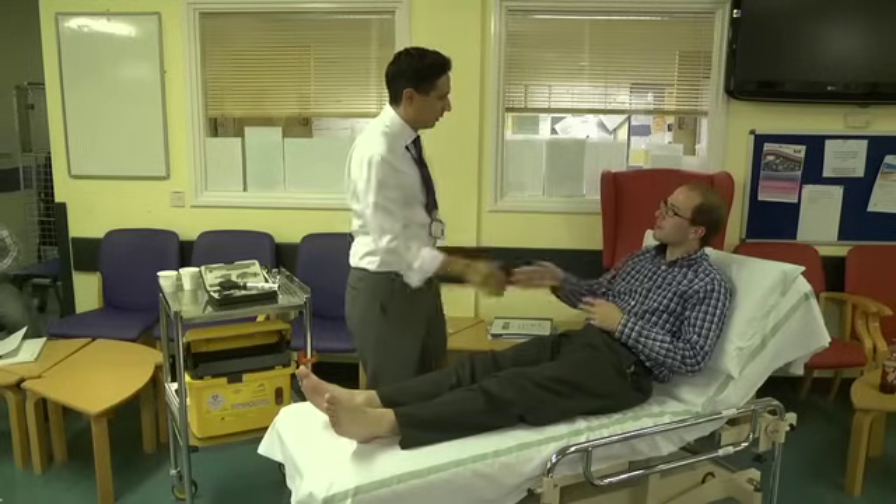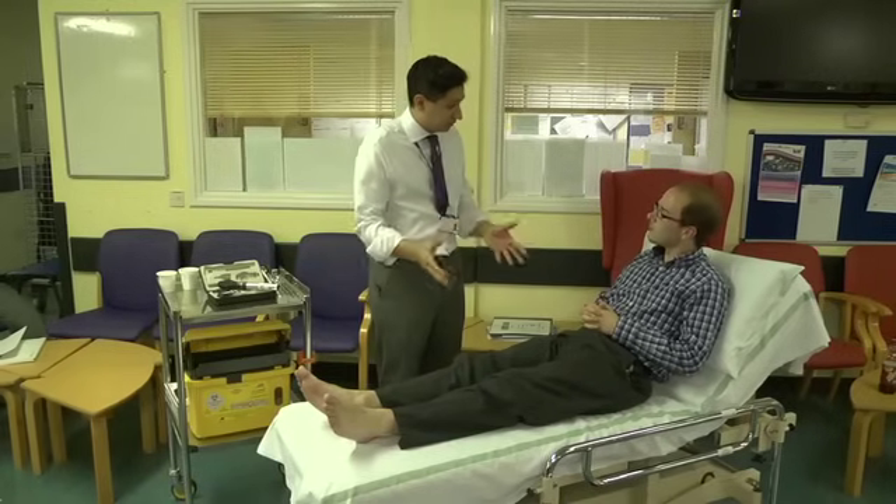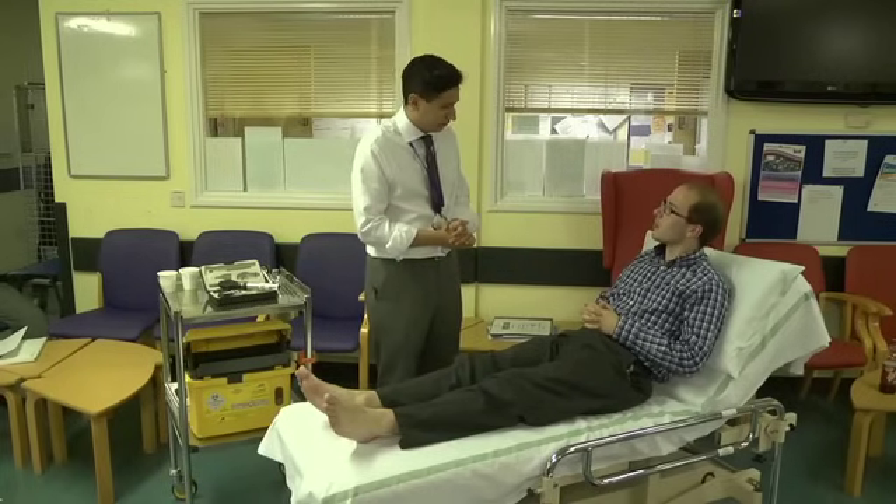Hello. Nice to meet you. My name is Dr. Michael. I'm one of the neurology registrars. I've been asked to examine your lower limbs. Is that okay? Yes. Thank you.